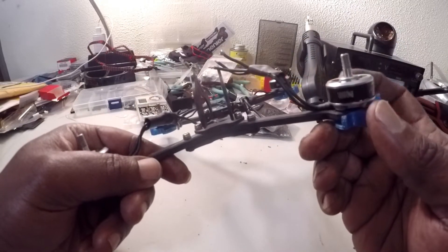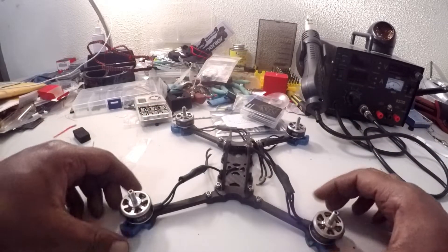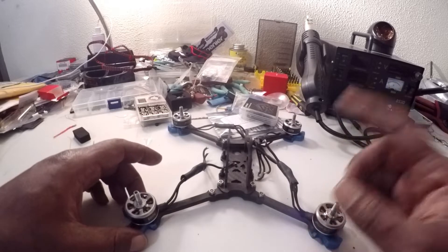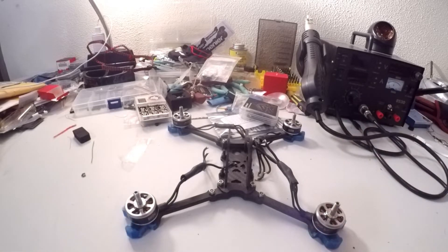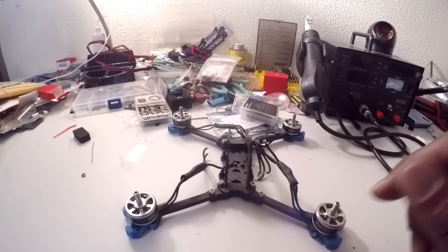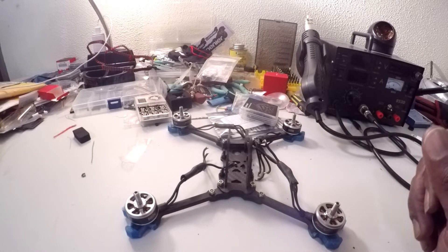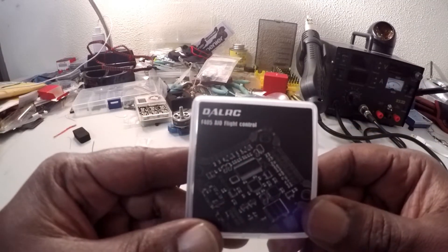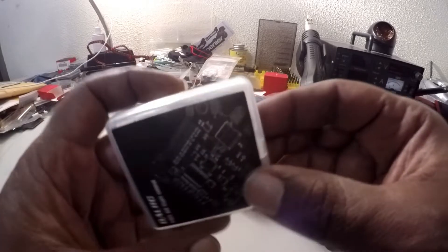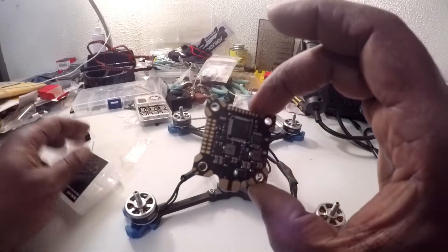I'm using the Ion 2205 2500KV motors on this. I'm going a different way this time — I had the Speed X 35 amp 401 ESC in here with the CL Racing F4 flight controller, but this time I have the Dial RC F405 AIO flight controller. I only want one flight controller, so this is what I'm putting in there.